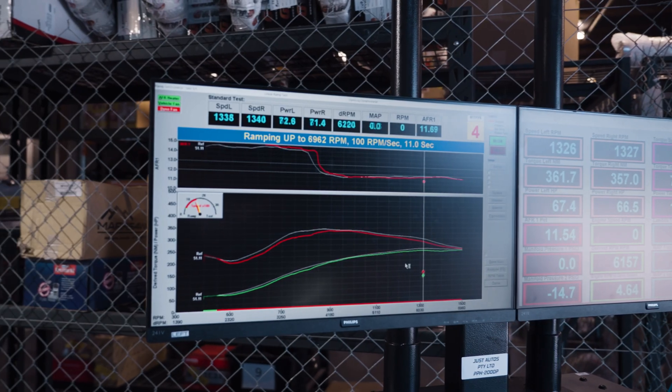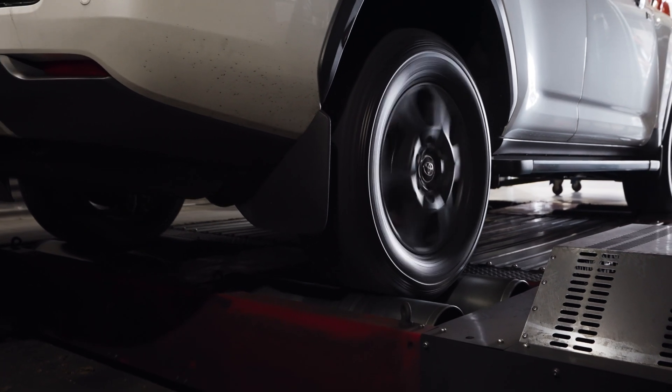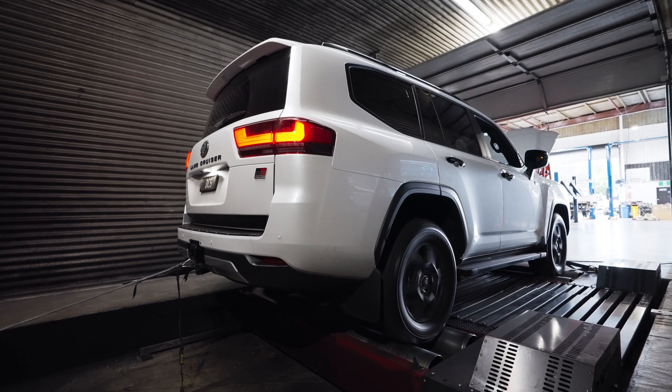We also have closed loop fuel control — something that's never been done on a Toyota diesel before. There's a wideband sensor in series on a lot of DPF models used during regen, and we can use that sensor while tuning to do full closed loop control. We can even leave it on to trim our fuel within 10% across the rev range. We also have some exciting stuff coming for the 300 series transmissions — stay tuned.